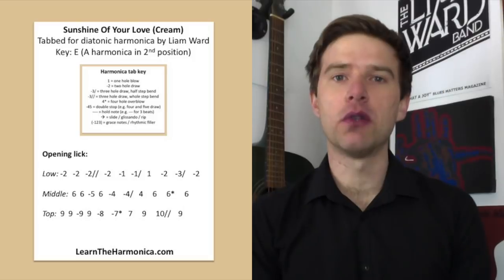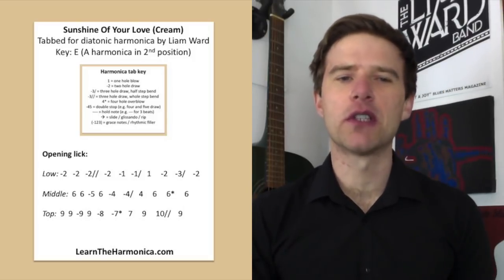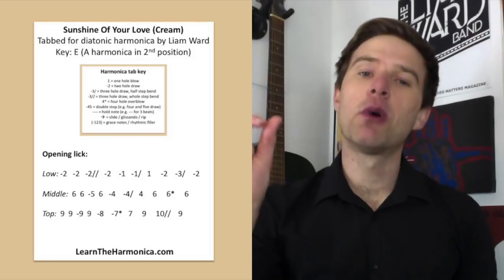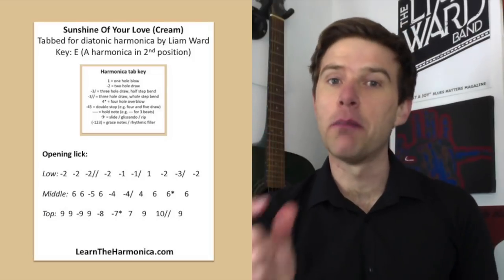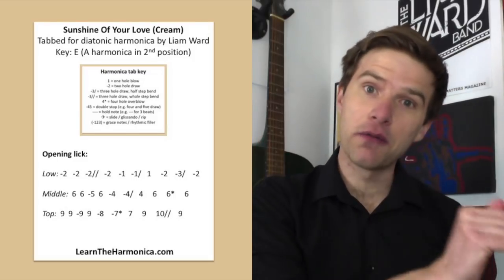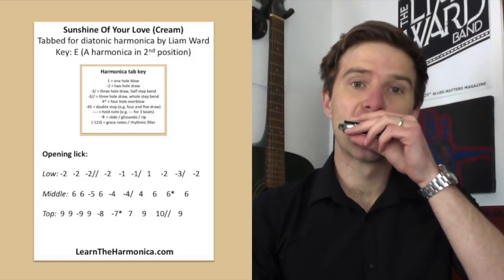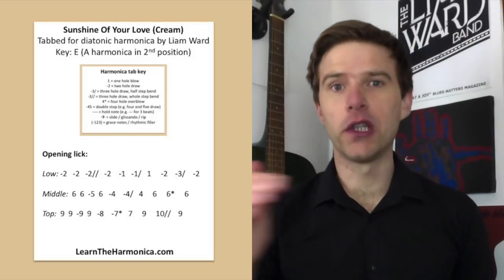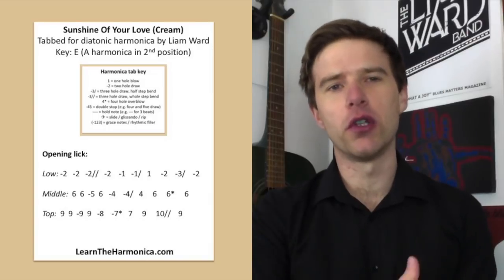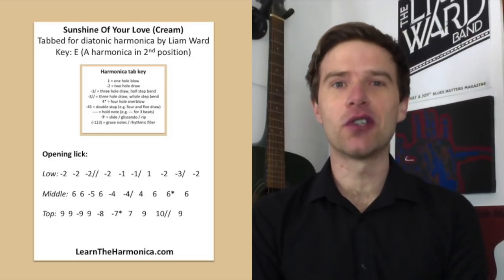A combination of all of these will give you a really nice variety in your playing so it's not just the same every time. And I almost forgot to say that with this top octave version, if you wanted to substitute the last three notes for the middle octave version — finishing six-blow, six overblow, six-blow — then again you get a fully descending line, fully in keeping with the original song. Of course that means there's an overblow, so you've got an overdraw and an overblow both in the same one — you're probably better at overblowing than me anyway, so you'll probably find that okay.